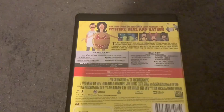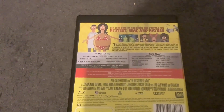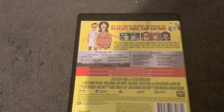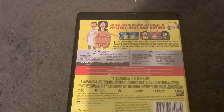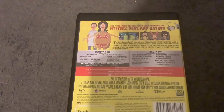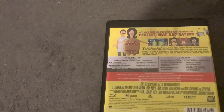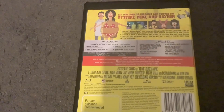And here's the back. Now let's read the description. Get your buns on the couch and prepare for mystery, meat, and mayhem. The Bob's Burgers movie is an animated musical comedy mystery adventure based on a long-running Emmy Award winning series. After a ruptured water main creates a sinkhole in front of Bob's Burgers and blocks the entrance, Bob and Linda Belcher struggle to keep the business afloat, and the kids try to solve a mystery that could save the restaurant. There's Bob and Linda right here, as well as two pictures from the movie, and there's Teddy with the burger cart.